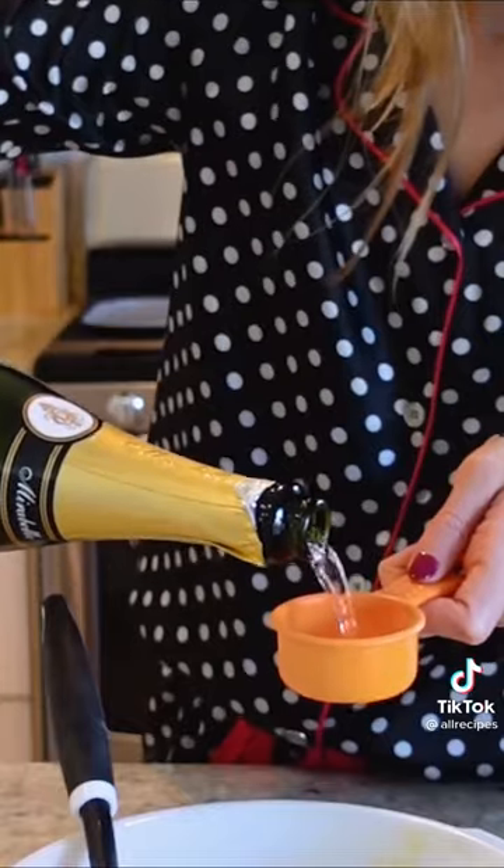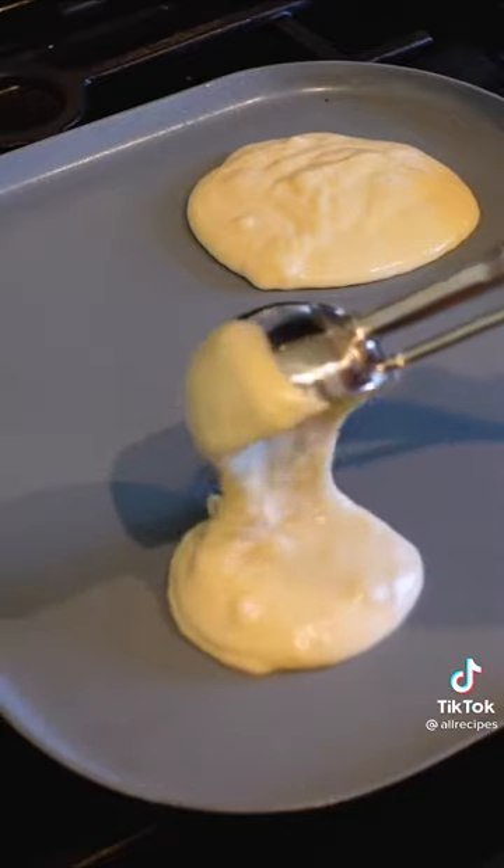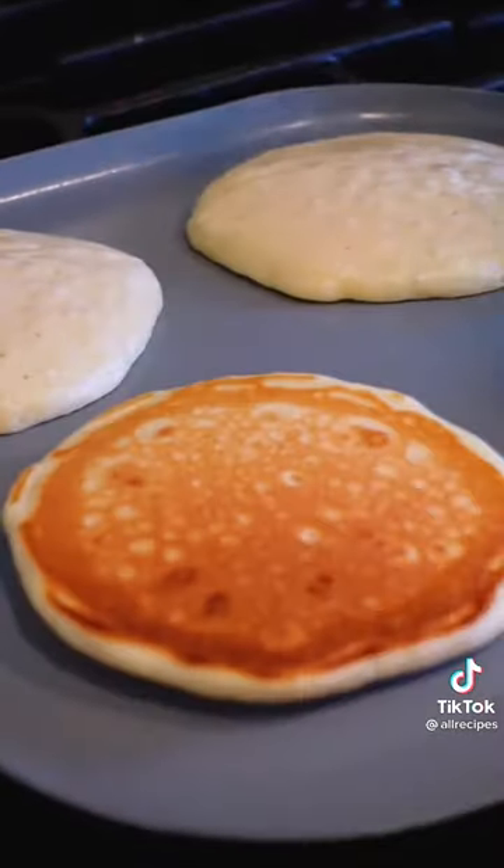Now, we'll heat and butter the griddle, and at the last minute, pour in a quarter cup of bubbly. This is going to make the batter super light, fluffy, and flavorful.